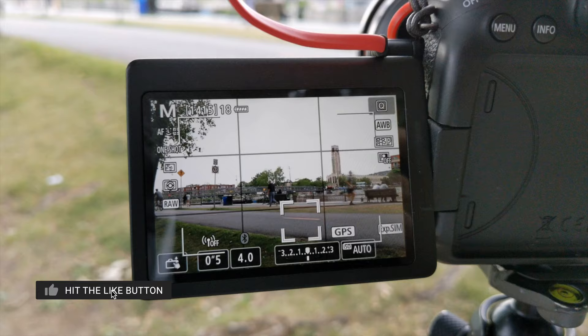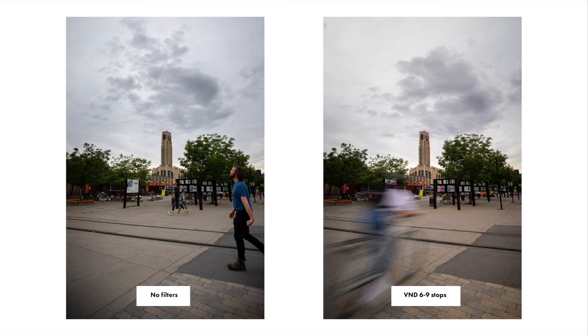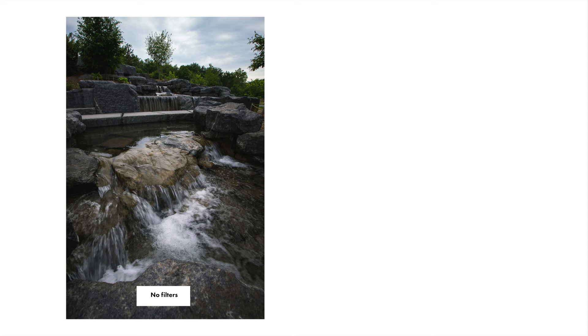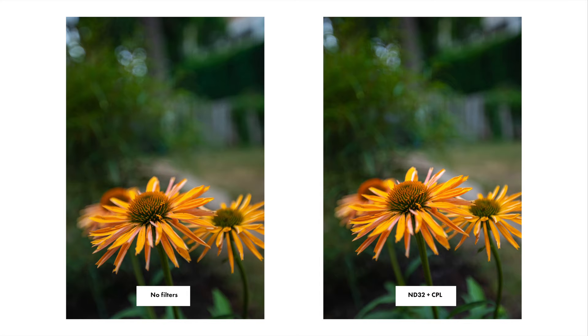Now let's talk about why this filter kit is really useful for photography. You can use ND filters to make people disappear inside your shots — great in touristy spots where people are passing around and you want them blurry and less distracting. Another reason is to get super smooth water, especially when shooting waterfalls. The kit is also great for photography because of its CPL filter, which brings out more green and blue in shots — really useful for landscape photography.